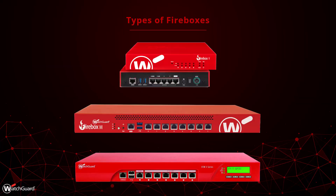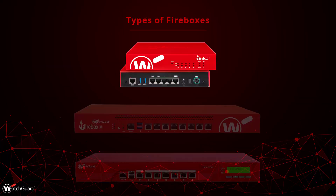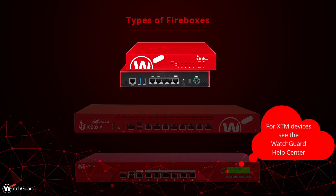Let's take a look at how to reset a WatchGuard Firebox. There are a few different types of Fireboxes, and this video focuses on the T-Series devices.